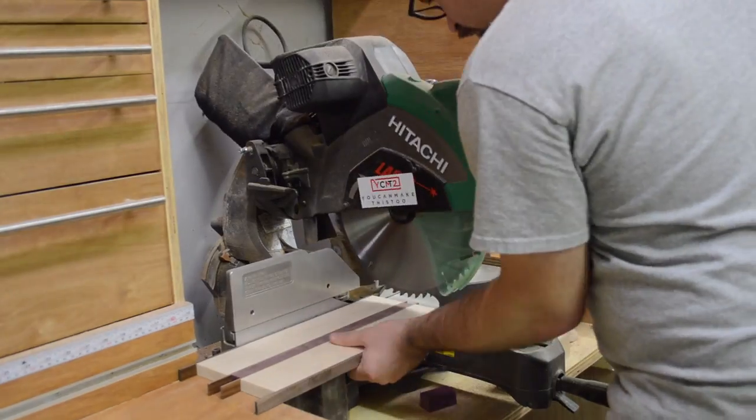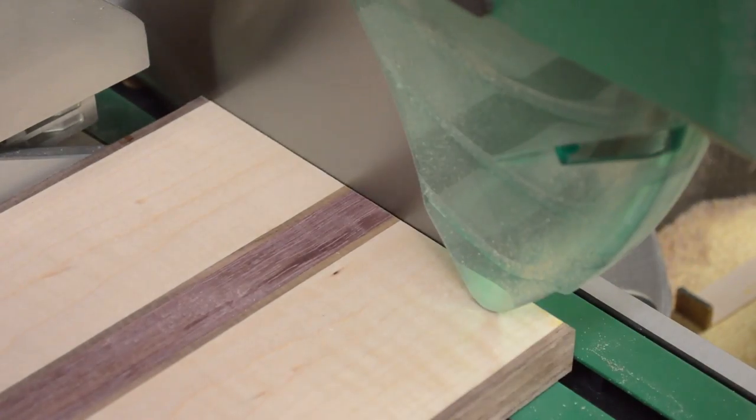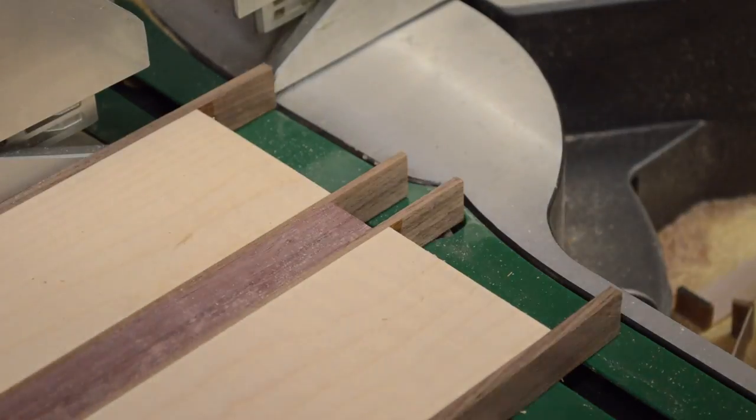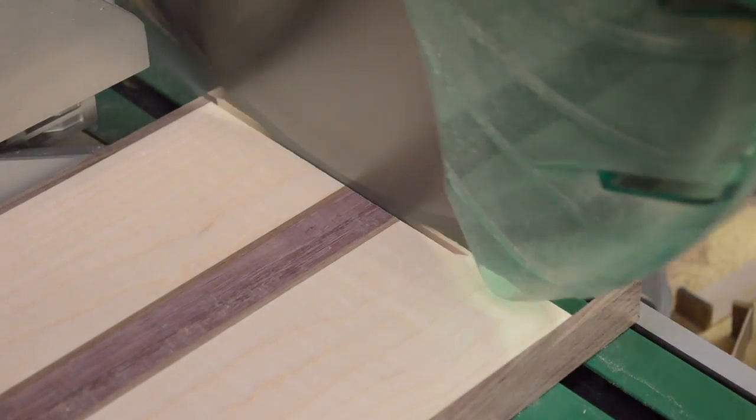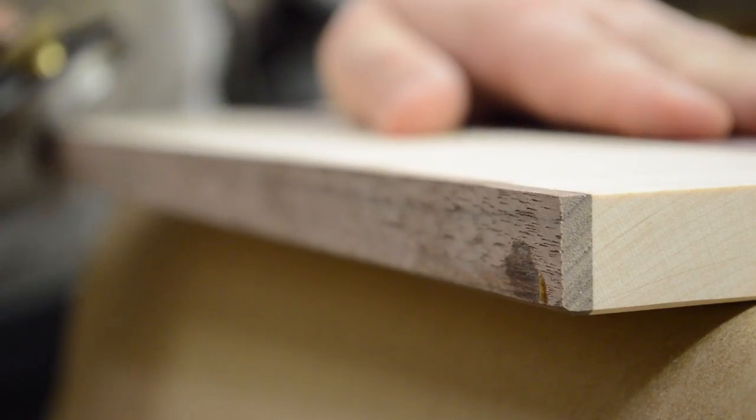I left everything long to minimize snipe on the jointer and planer, so now I just trim everything to length. I don't have a particular length in mind, so I just cut off as much as necessary to get a flat edge and leave the piece as long as possible.